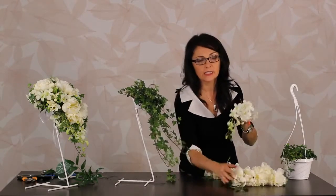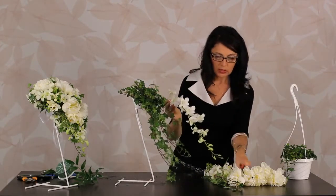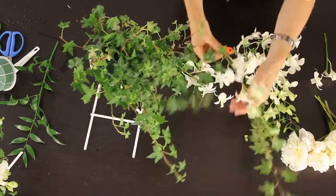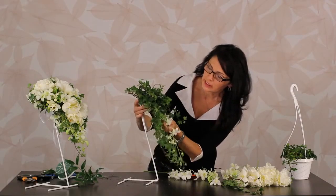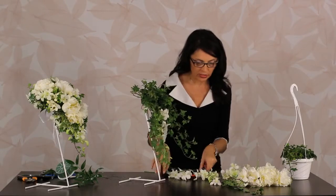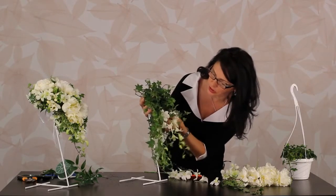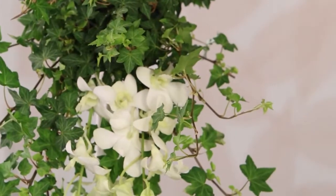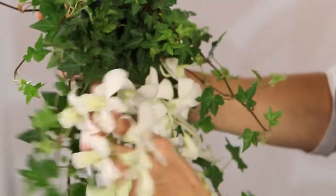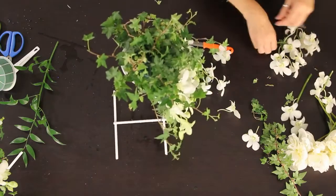A beautiful flower to work with for cascades is the flowing dendrobium orchid — it's fabulous because you're already getting your drip with it. You need to decide how long you want your cascade part and just cut it, so now you have a good two-inch clean stem to put in. I'm working towards the back of the holder because I don't want it shooting out — you want it to flow on the dress. I like to do sort of the middle one and two on the sides, so you're getting yourself a flow down like a waterfall.